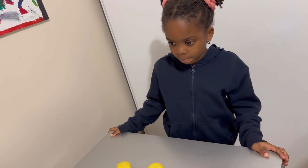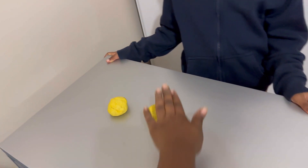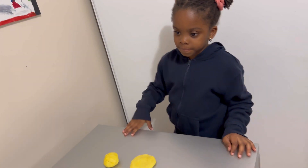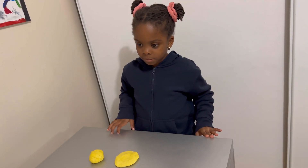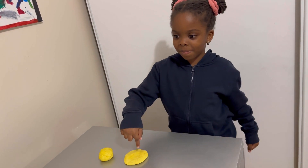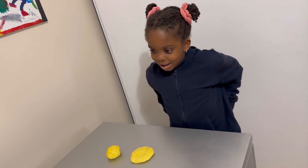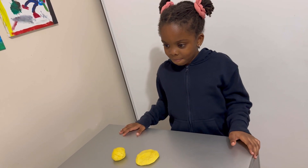Can you take your hand and flatten one? Just press down on it. Okay, so now I have a question for you. Do these two balls have the same amount of clay? Does one have more or does one have less? One has more. Which one has more? This one. Why does it have more? Because it's flat — it's bigger.